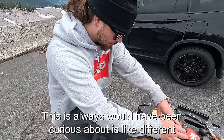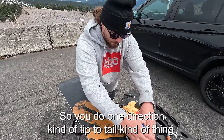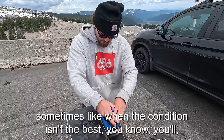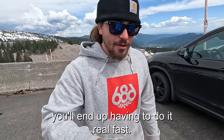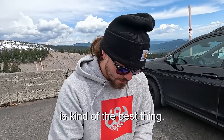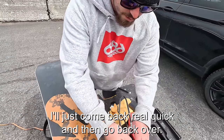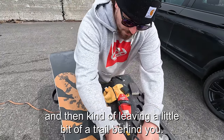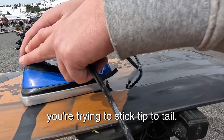Different people have different techniques for pushing the wax around. Going tip to tail is the best approach. If you see a spot you didn't quite fill in, come back quickly and go over it again. You always want to keep the wax iron moving and leave a little trail of wax behind you. Always try to stick to tip to tail.